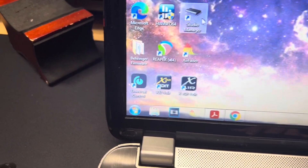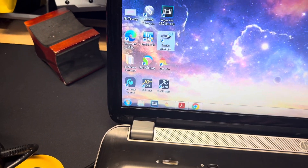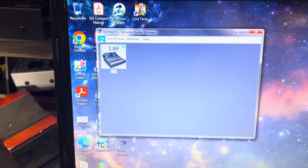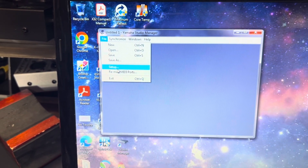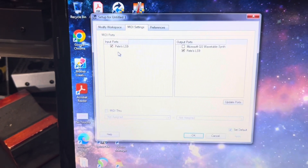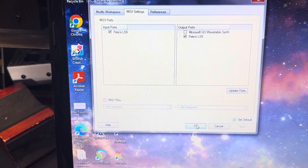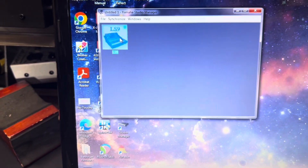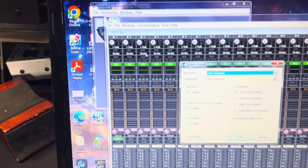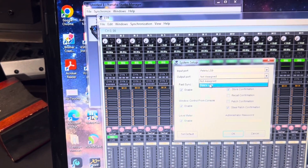What you're going to do is go to Studio Manager. First thing, go to File > Setup, then MIDI Settings — set your Input Port and Output Port. Then go to File > System Setup: set Input Port to LS9 and Output Port to LS9.